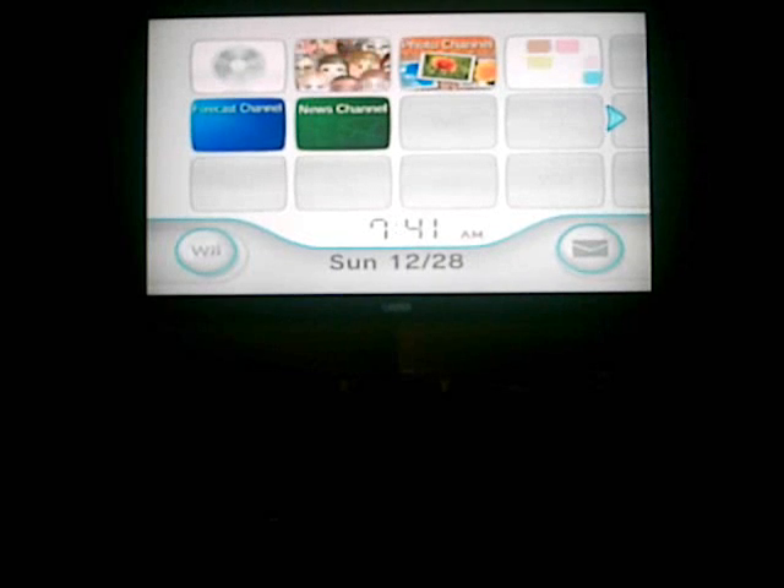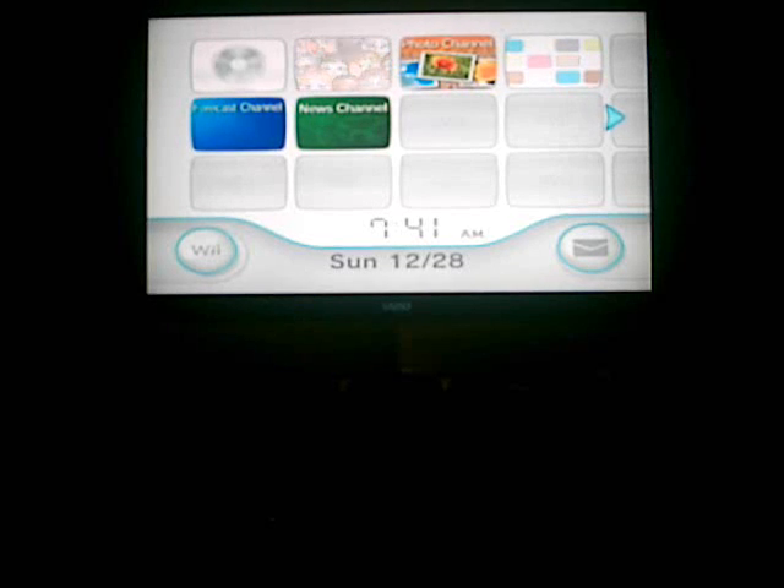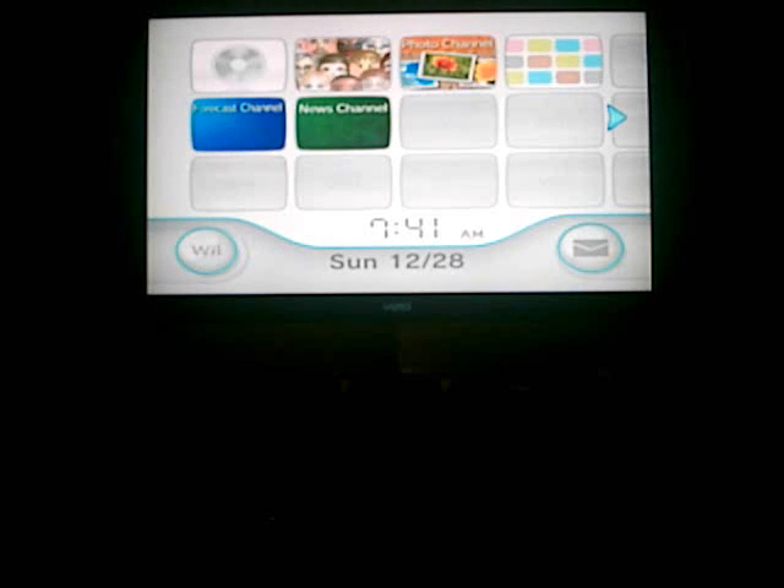Hello everyone, I wanted to show you a cool trick. It's the Wii sensor board — I'm gonna show you how to light two candles and it'll work as a sensor bar.